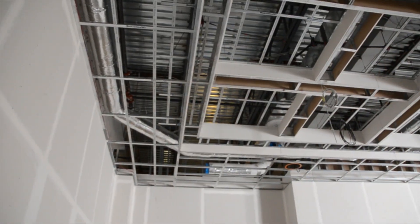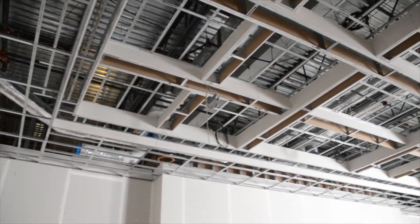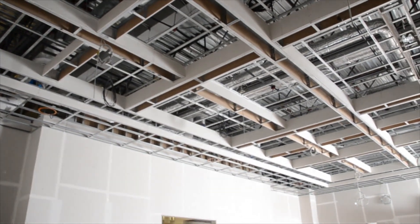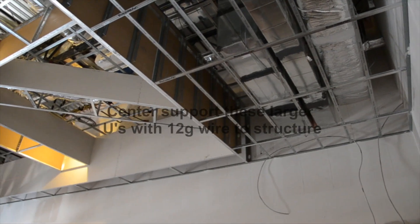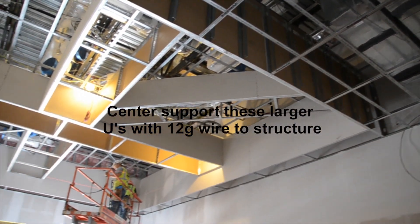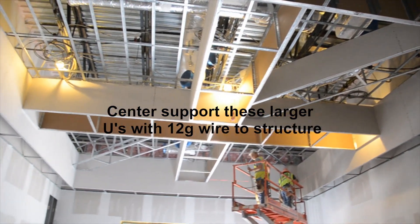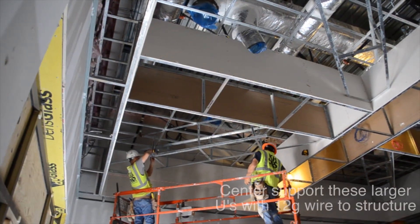After preforming your U's, simply raise up and attach to your sub-ceiling on 24-inch or even 48-inch centers. Your U soffit spacing depends on their size and other factors like loading and seismic. Make sure to consult with your regional Armstrong installation specialist before installation. We can even provide a complete set of shop drawings for your project.